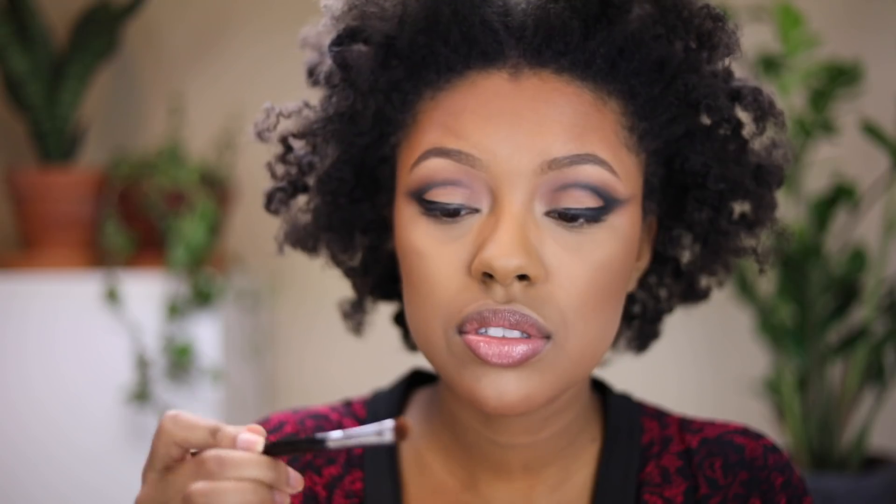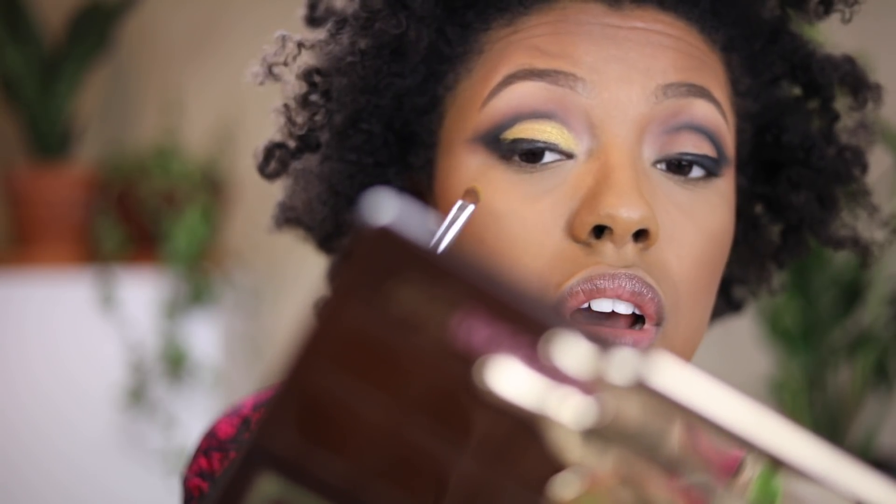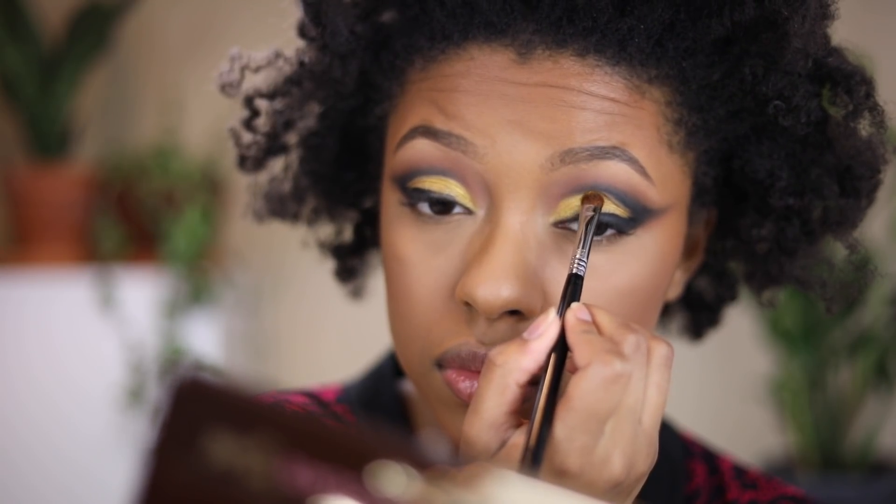Now that I've gotten it as even as I'm going to get it, I'm going to add a bit of gold eyeshadow in the center. You can definitely leave it just like this, but I do want that goldness to the eyes. I'm going to take the shade Chocolate Gold from the palette using a Sigma E57 brush. I just went over the black but I can go back in with a liner.